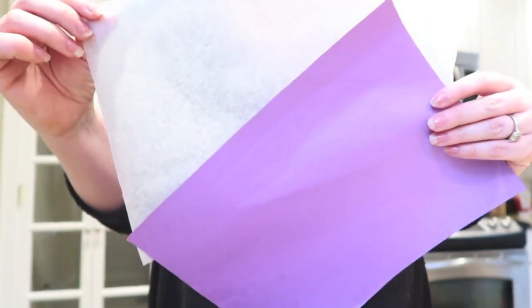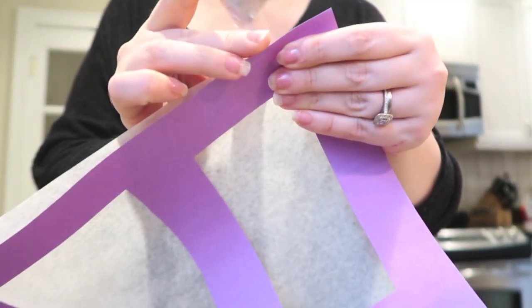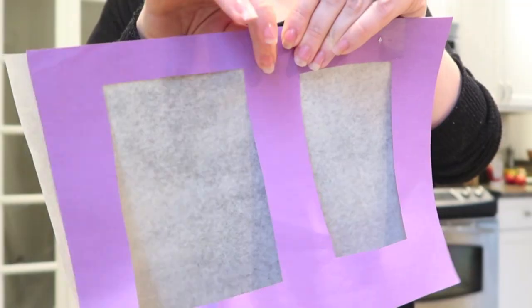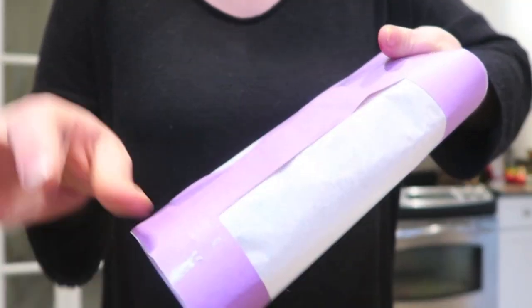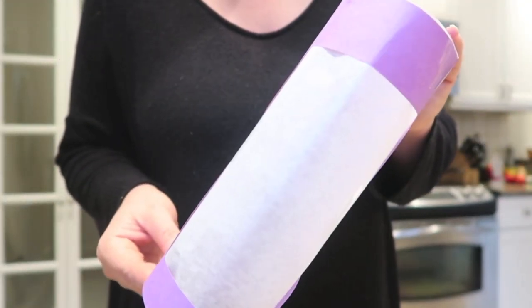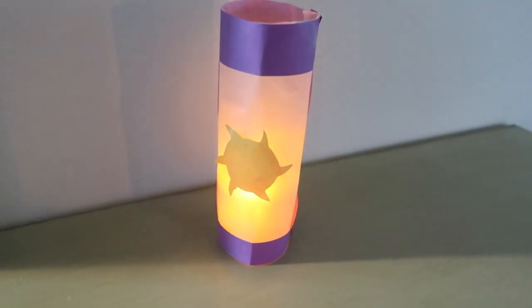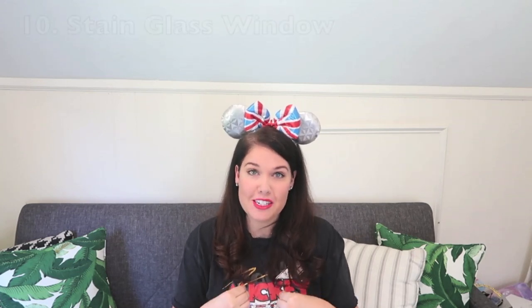We're also making a Rapunzel lantern — really easy, pretty, and effective. Take a piece of purple construction paper and a piece of wax paper, cut rectangular panels out of the construction paper to create a frame, then tape the wax paper behind so it peeks through. Tape the ends together into a cylinder shape. I cut out a sun from yellow paper and taped it on, and if you put a battery-operated LED light underneath, it flickers and looks just like one of Rapunzel's lanterns. This was my daughter's favorite project!